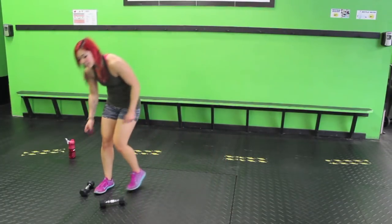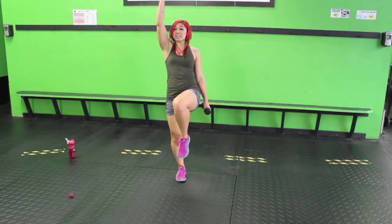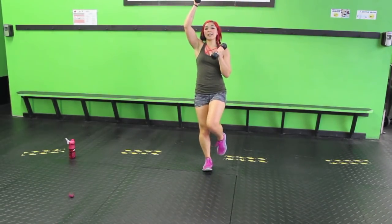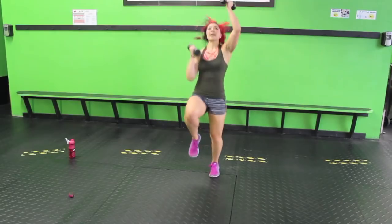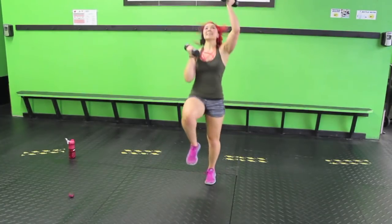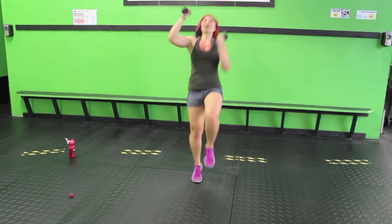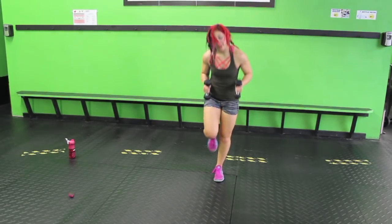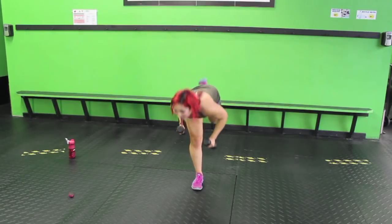Grab both weights — 10 standing mountain climbers, then a front kick and back kick. Alternating on those kicks, start with opposite arm, opposite leg. One, two, three, four, five, six, seven, eight, nine, ten. Stabilize, front kick, back kick. Switch legs, front kick, stabilize, back kick. If you can't coordinate your arm and your opposite leg, that's okay — just keep going, it doesn't need to be perfect. Kick, kick, come on — so fun.